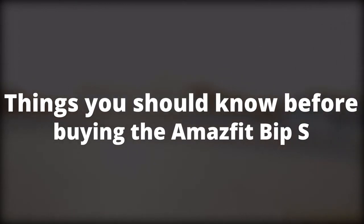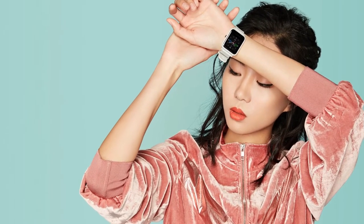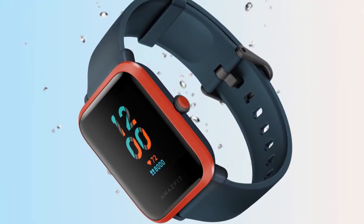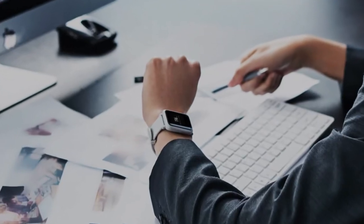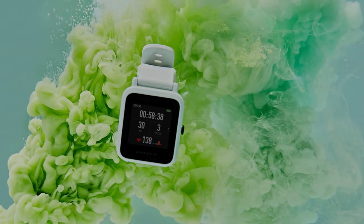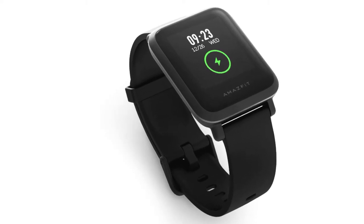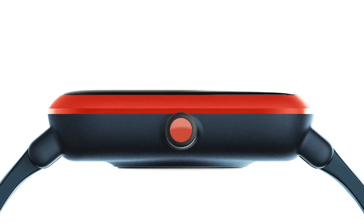The cleaning wristband process used by the Amazfit BIP-S to ensure the wristband is soft, dry, and dirt-resistant is only applied to the silicone straps, not the carbon black ones. Some of the pre-loaded sports modes can be accessed after an update. Additionally, the Amazfit BIP-S is only compatible with Android 5.0 and iOS 10.0 and above. With iPhone, however, the phone connectivity can be unreliable.